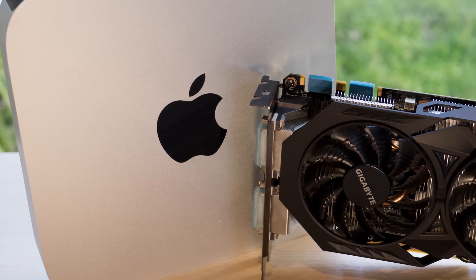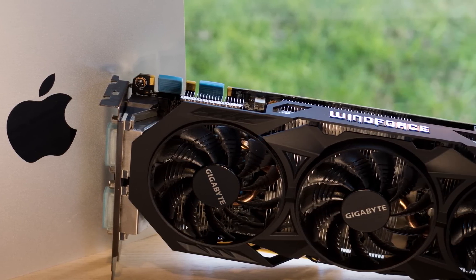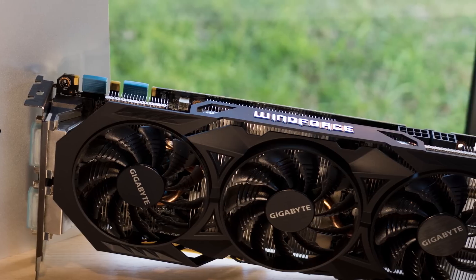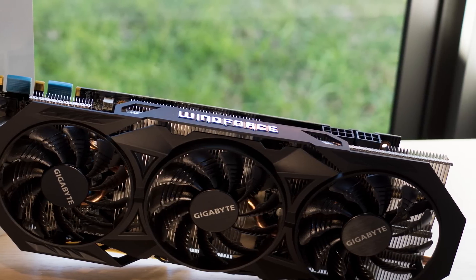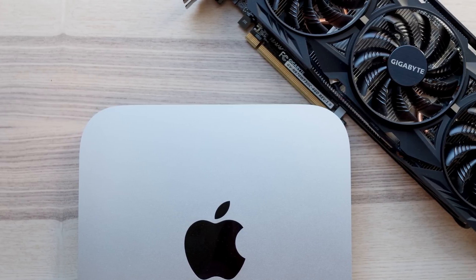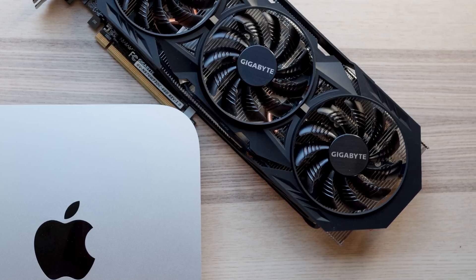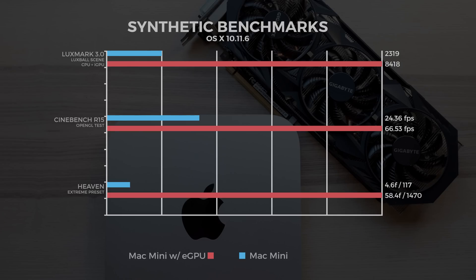The poorest performer in that video was the Mac mini — you can check that out in the description. We're going to look at the eGPU movement in regards to pro apps and see: is it worth it, is it not, is it for everyone? There is some fiddling to do, but we'll run you through that at the end of the video.